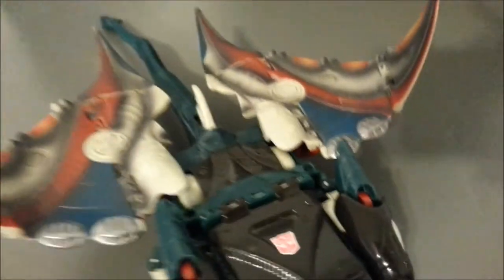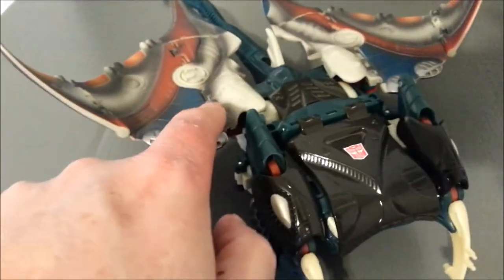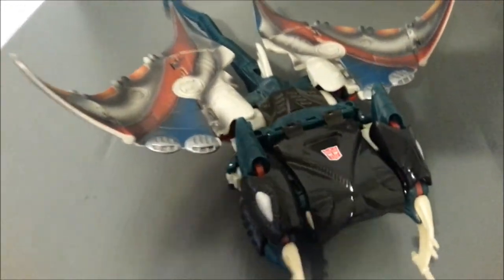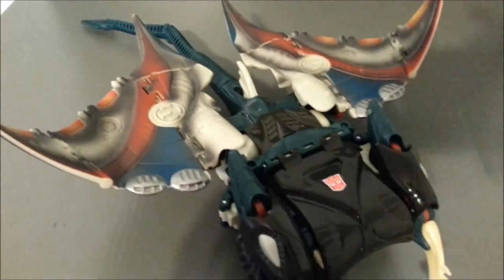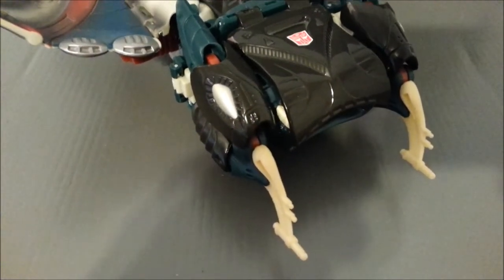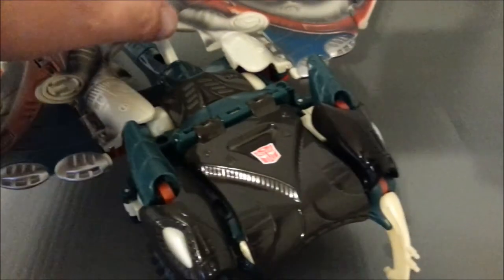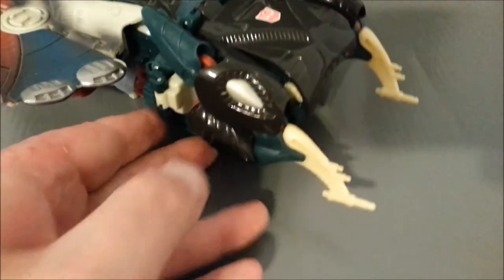The wings do have some posability — you can kind of adjust them if you want. There are also hinges that you can adjust. The tail moves back and forth, and this piece is supposed to flip up and down, but it feels like it's going to break on mine, so I don't really mess with it too much. The disc-firing gimmick still works in beast mode — you can pull the piece back and it shoots the discs out. This thing is huge.